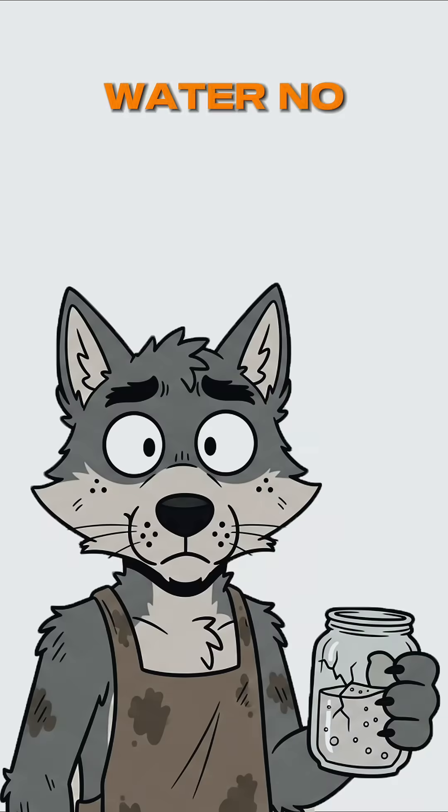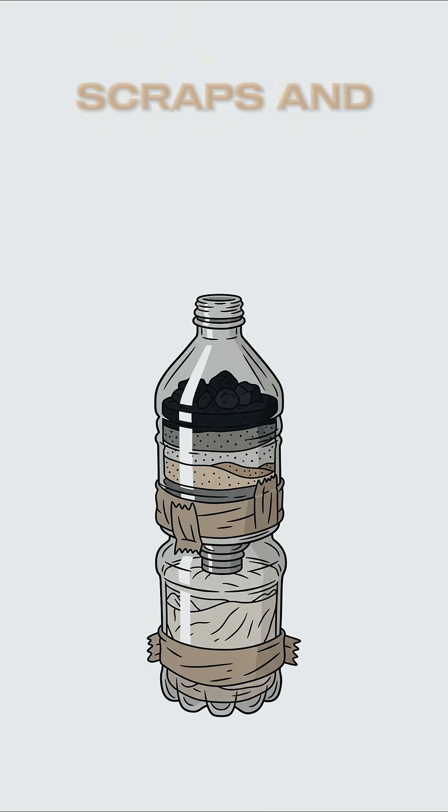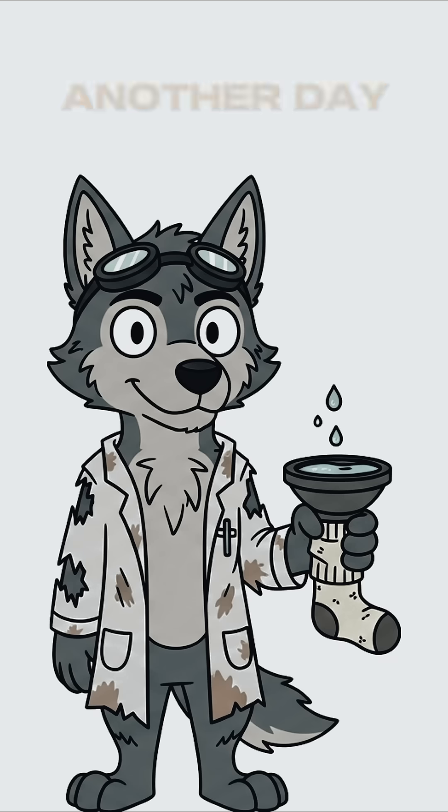No bottled water? No problem. Just science, scraps, and the will to survive another day.